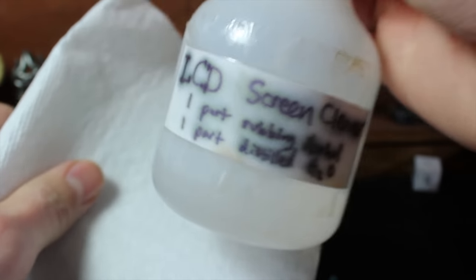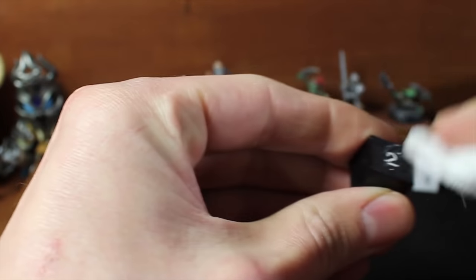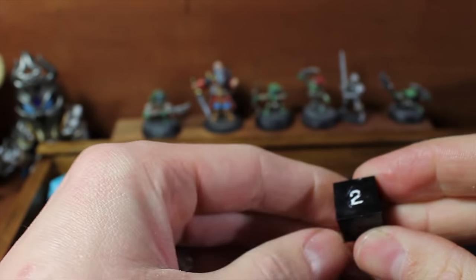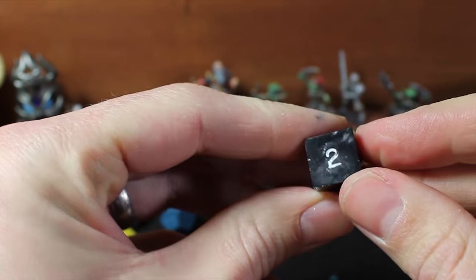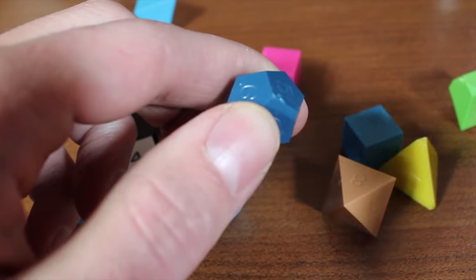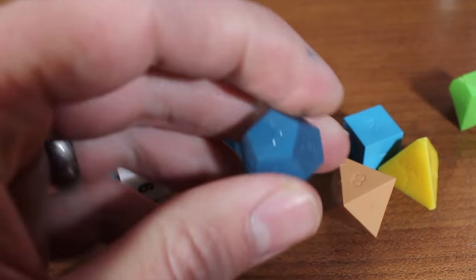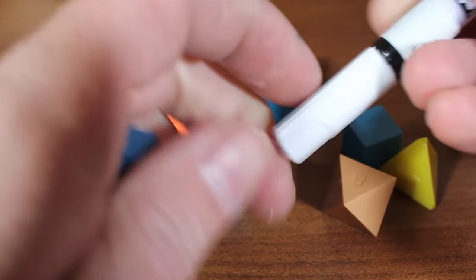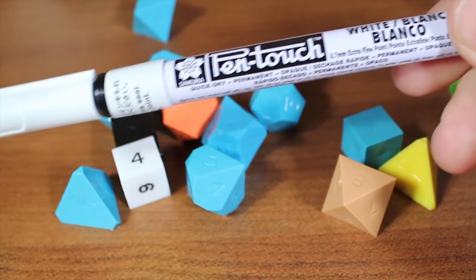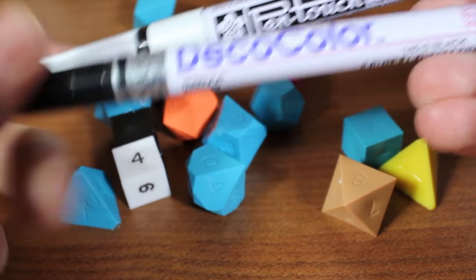And cleaning it off just was not working so well. I used some kind of screen cleaner solution, which is basically water and rubbing alcohol, and didn't have very much luck getting the face of the dice back to a clean state. Another way of inking them that I've heard of is people just using a fine point Sharpie. But I decided to go with paint markers. These are permanent paint markers, a very fine point. They sell them on Game Science's website and on Amazon.